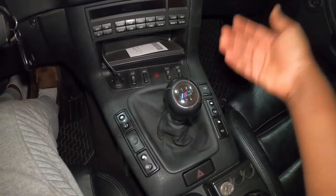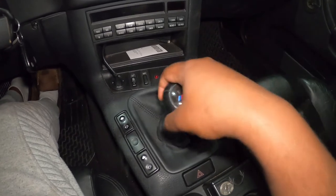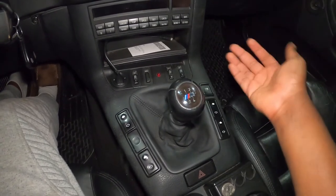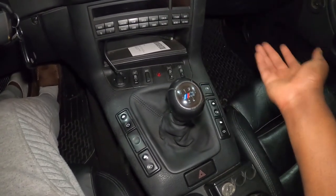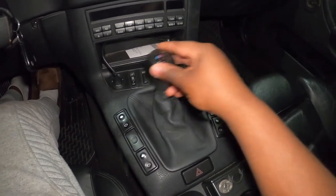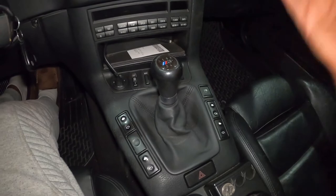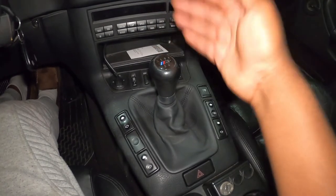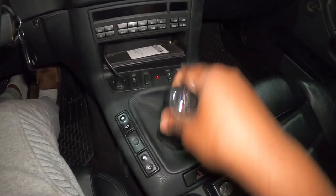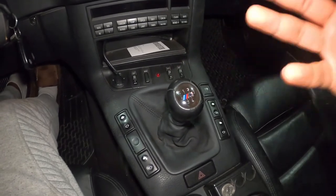That eBay shifter — a lot of people review it and they love it. So I went ahead and purchased it for myself. It's about 20 bucks, so I said let me try this. If it can fix this wiggle issue — because sometimes I miss third, which I usually don't miss on the Mini Cooper or any other manual car I've had — then it's worth it. Every now and then on this one I miss third because it's just too wiggly. So let's go ahead and start the process right now.